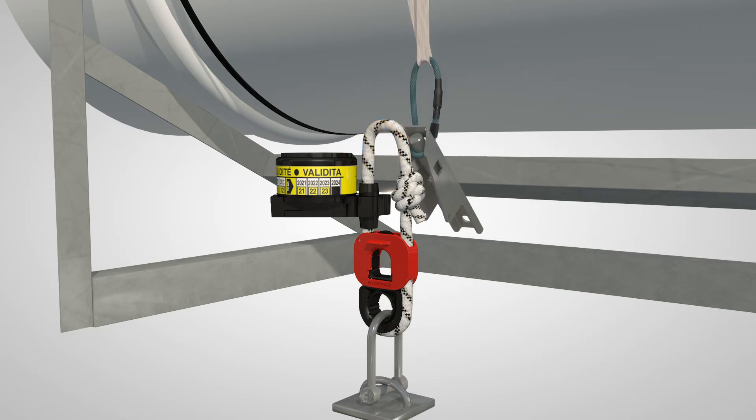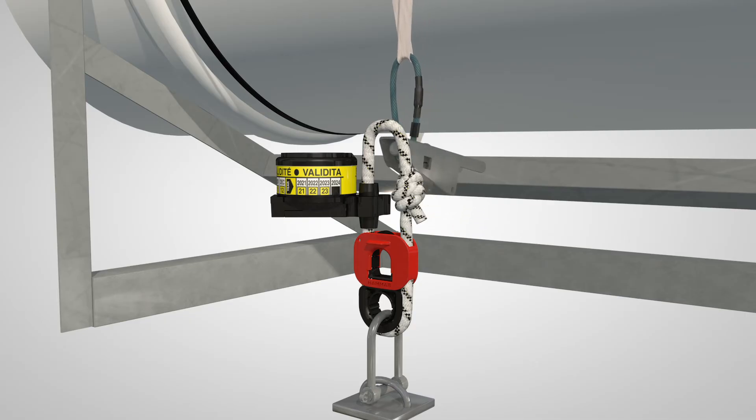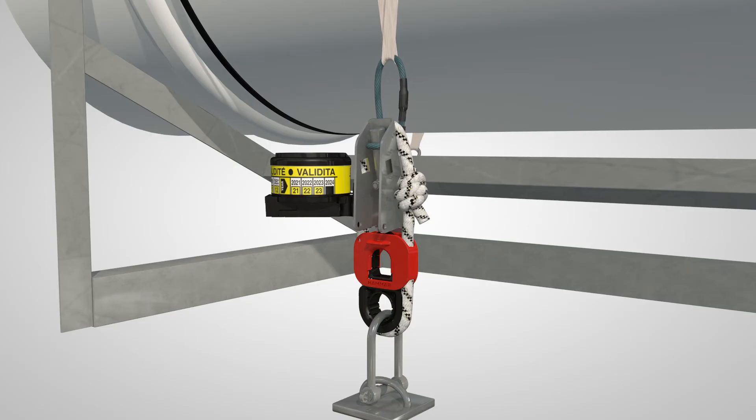Remove the yellow thimble at the top of the strong rope and insert the tip of the EZRelease lever under the strong rope. Pull down on the lever until the part with small holes is through the loop of the strong rope.